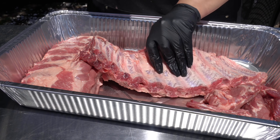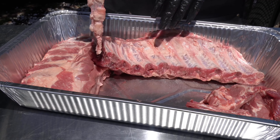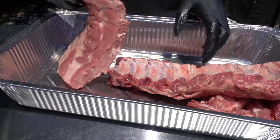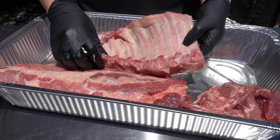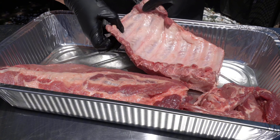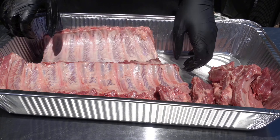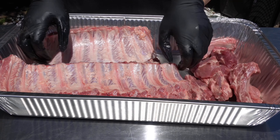Remove the membrane if you prefer, or you can keep it intact — it really doesn't matter. I know there's a big debate about removing or keeping the membrane, but we're just going to remove them; that's just my preferred style. If you are going to remove it, just grab one side and give it a good pull, and sometimes you have to do it twice. I'm leaving them on on the party ribs.